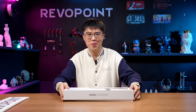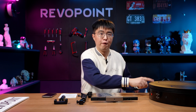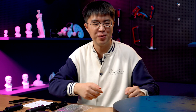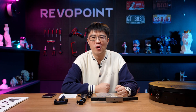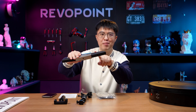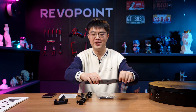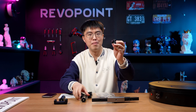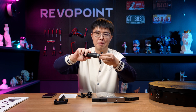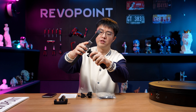Now let's open it up. If you purchased a premium package you will have this mighty large turntable — if you don't, you can always buy it separately. This unit here is the brain of your scanner; all the magic is in here. And here is a mount and this is a tripod. You can screw your tripod and your mount together and clip your scanner on top of it.